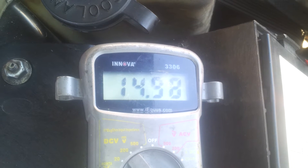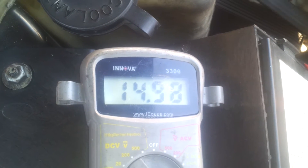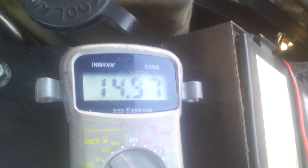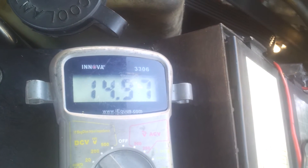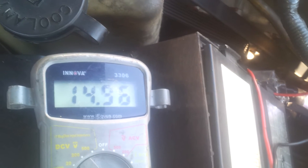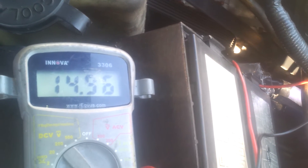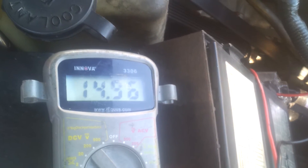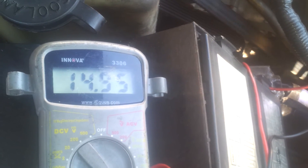As it warms up now I'm at 14.9 — I started at 15.4 and I'm at 14.9. I'm going to let the car run for about 30 minutes and see how hot it gets, and see what the voltage drop is after the temperature heats up.